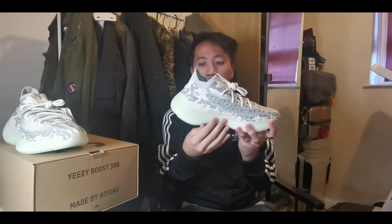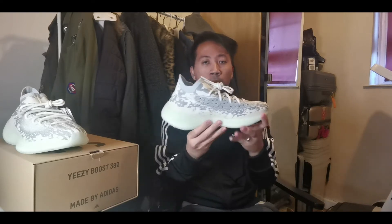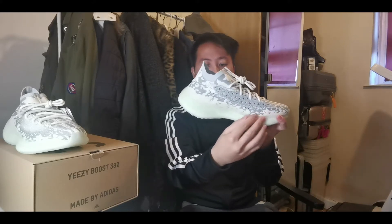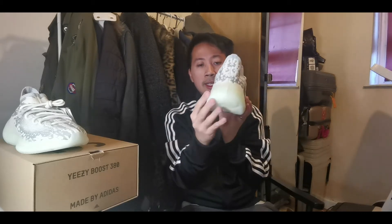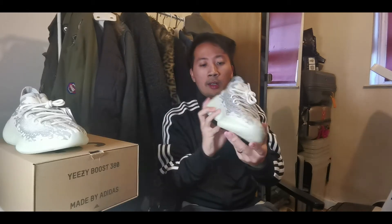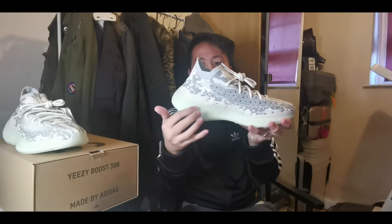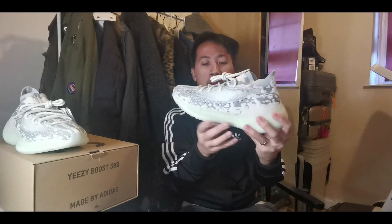They changed the shape going to the midsole part, so it's not the boost-shape rubbery sole from the previous Yeezy 350 v2. We got a nice curvy part on the heel side going upwards, and it has more cushioning as well. You can see that neon green color from the midsole.